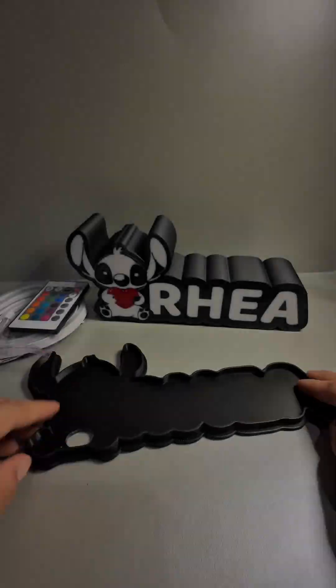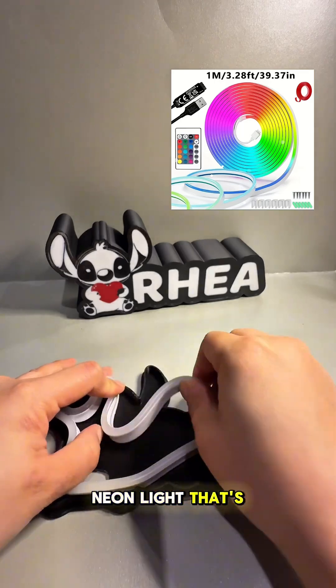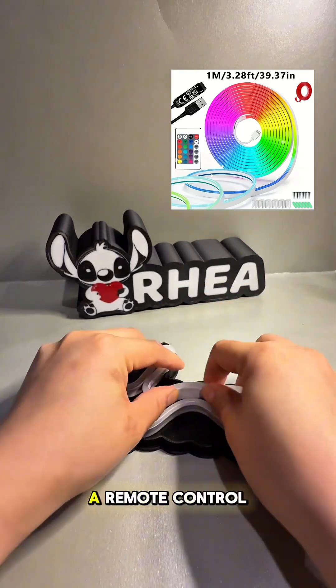This is how it looks like. Next, I added some light to it by getting an RGB LED neon light that's 1 meter long and comes with a remote control.